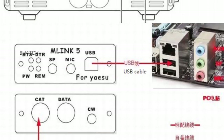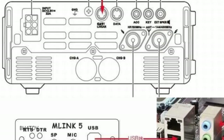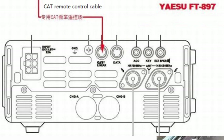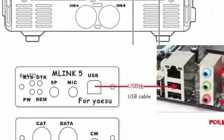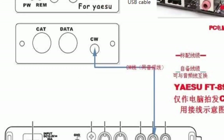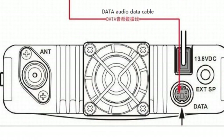These do work — if you want to do some Digimodes they do work and it's quite a nifty little unit. If you shop around a bit, don't necessarily use this link, you'll get them for about 40 pound.